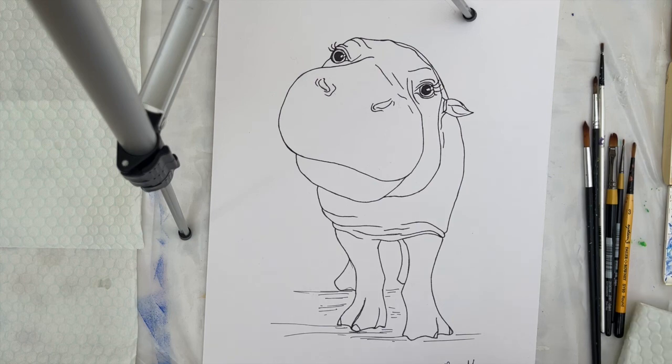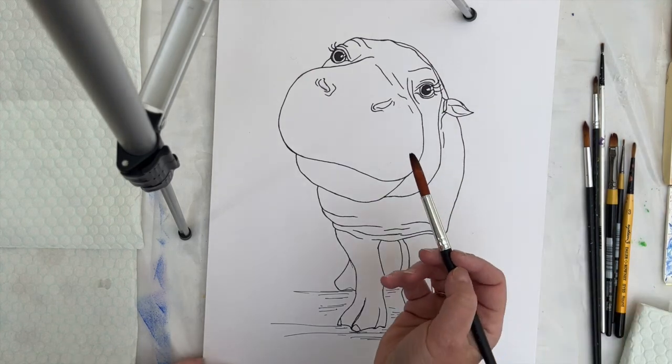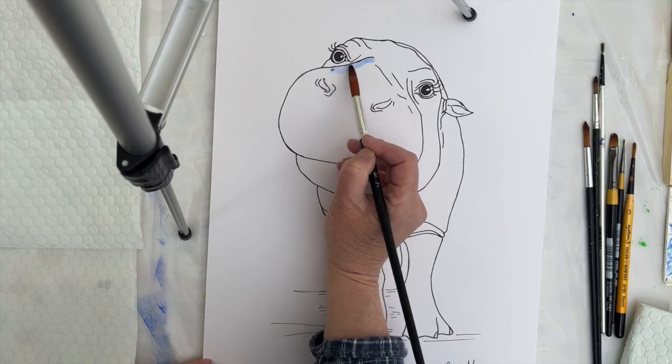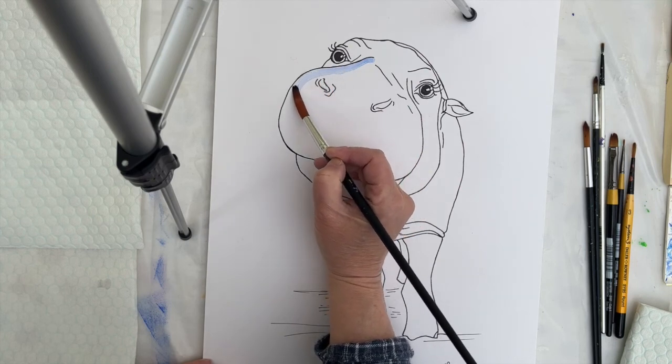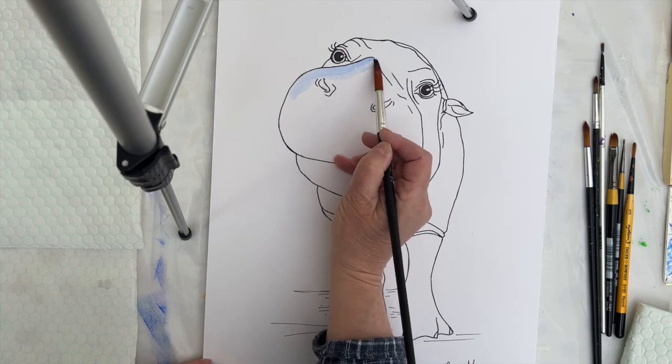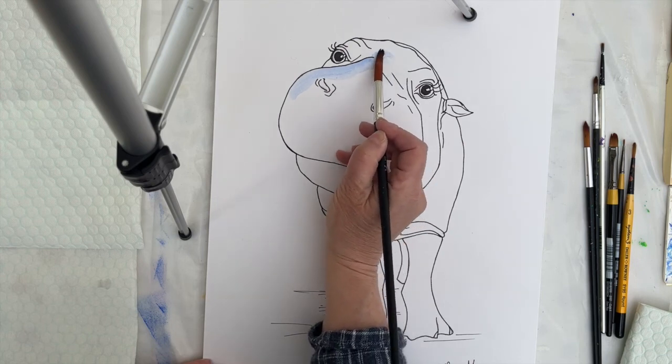I am often asked how I create my bright, cheerful paintings of animals, and to be quite frank with you, I don't really know, so I thought it might be quite useful to do a demonstration and just talk through how I go about doing what I do. So here it goes.